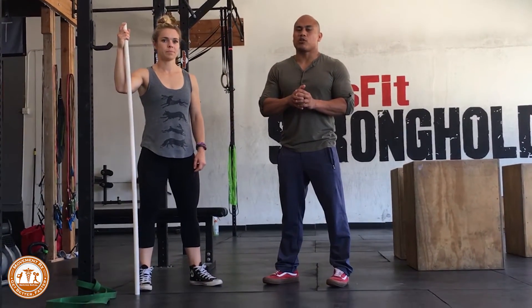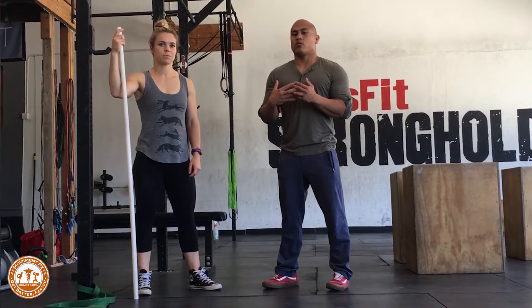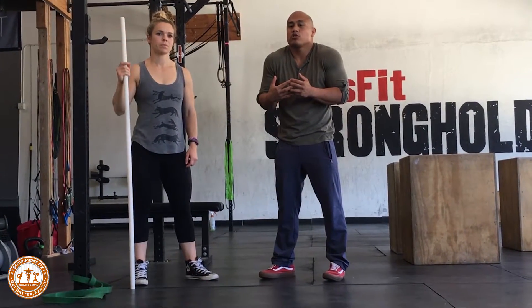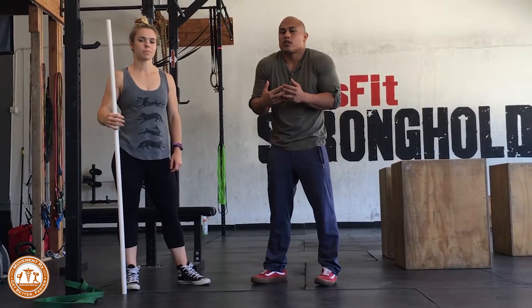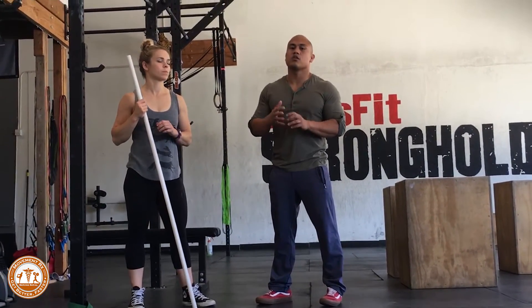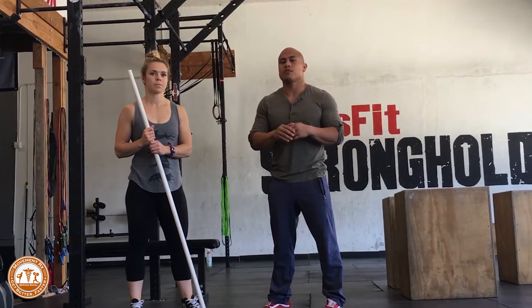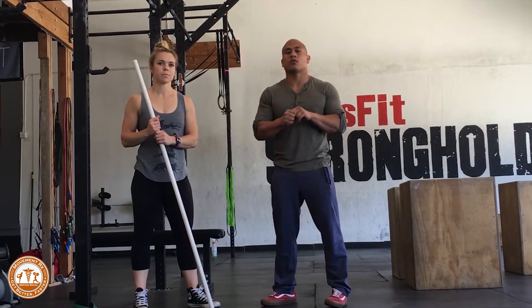For those of you who are upper trap dominant and have weak lats, a lot of times you're going to rely more on your straps to stabilize your shoulder, and that's not a good thing. We want to be able to support our scapula from the top and from the bottom. So specifically we're going to be looking at the pull up, the dip, the muscle up, and also the handstand push up or the handstand in general.